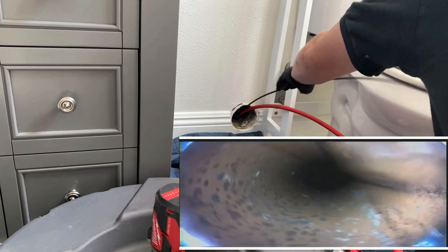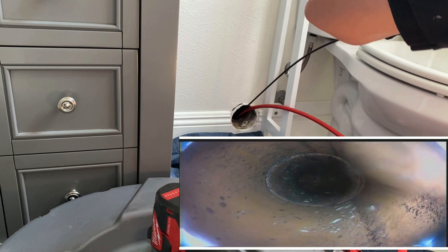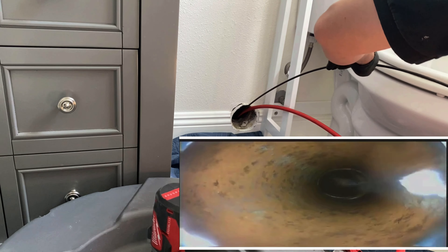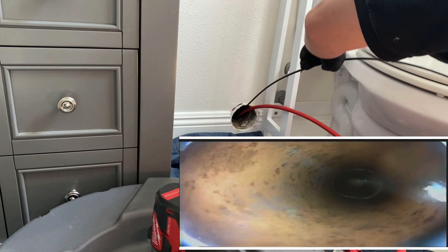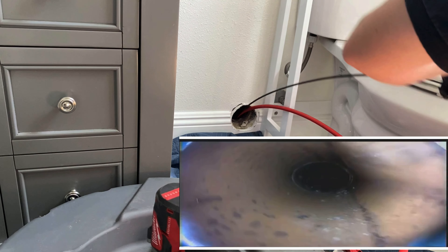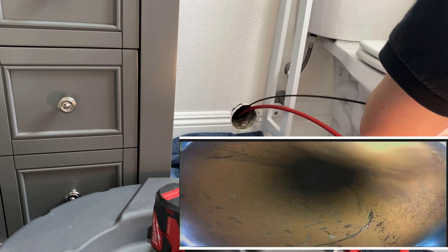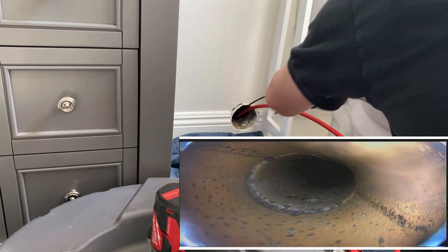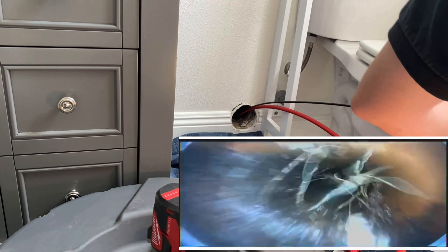I'm going to push past that clog and inspect the rest of the line to make sure we aren't dealing with something bigger downstream — maybe a bigger break — that would make what we're doing upstream completely worthless. As you can see, there's pretty much an offset at every single fitting for this clay pipe, because of how they hub clay pipe together. It's almost like big bell-shaped fittings where one pipe just sticks into the other and they'd pack it with a sealer.